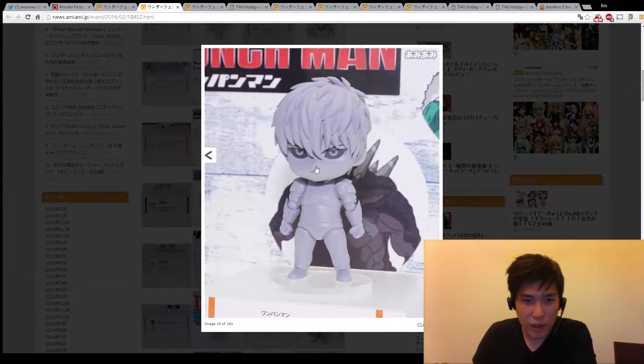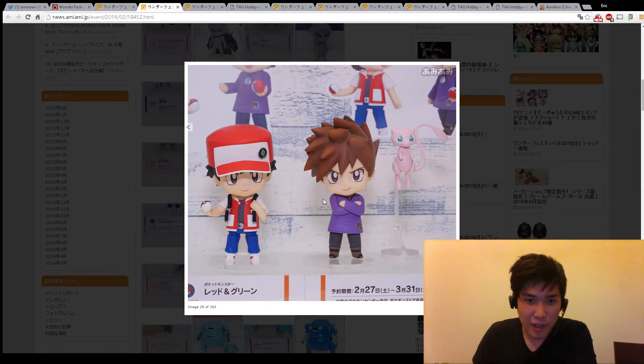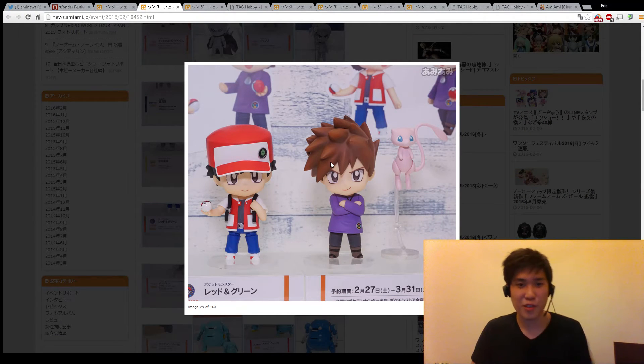This is the One Punch Man guy - I wish they'd make a Figma right away. And Pokemon Red. I heard this is an Amazon Japan exclusive though, so it's going to be really expensive if you want this.